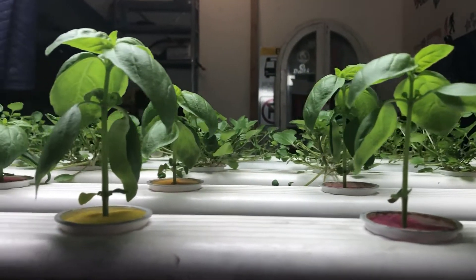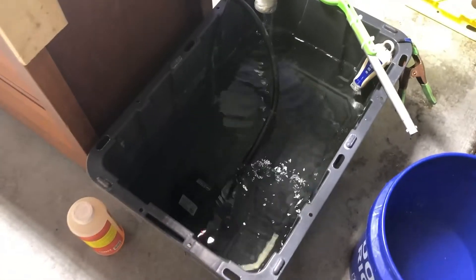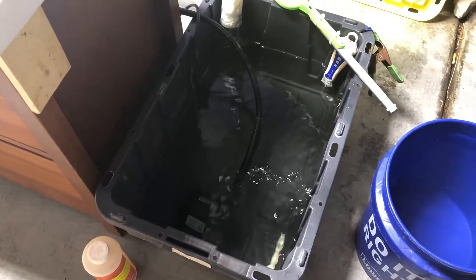These plants are really taking off and they're really sucking up some water, so we need to do a reservoir top off.